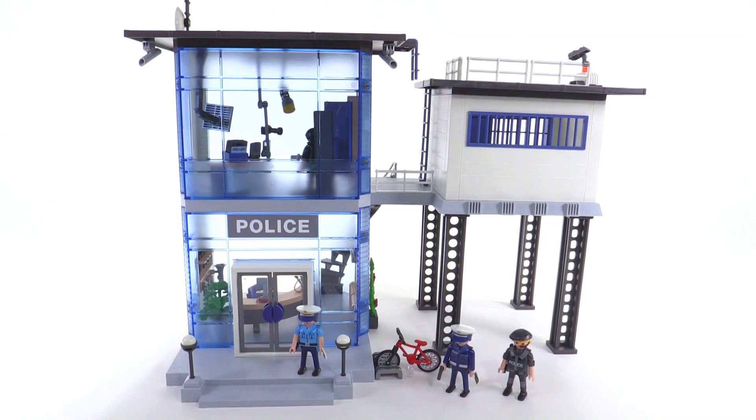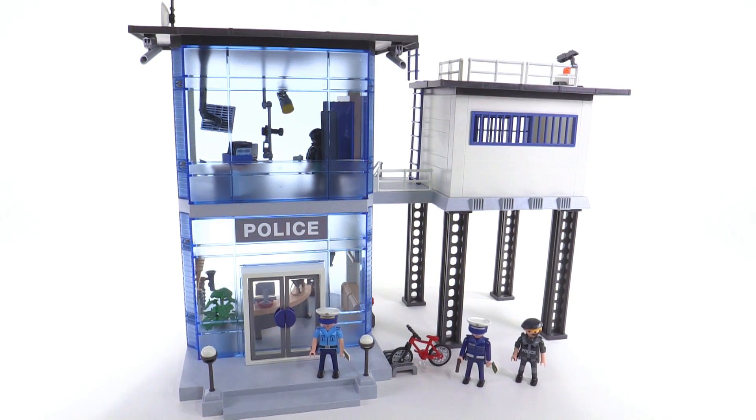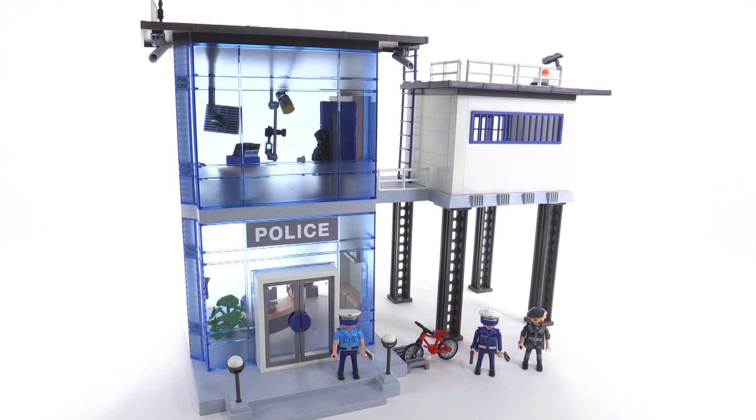All aboard — it's Jang here with a look at a Playmobil City Action set. This is the police station with alarm system, and it comes with officially 260 pieces, including four figures.